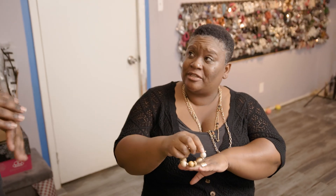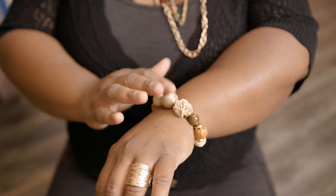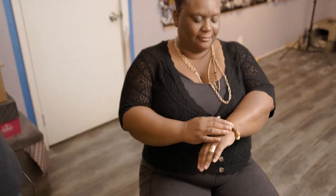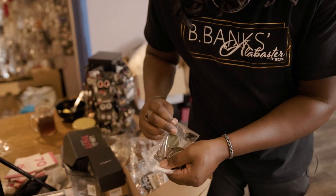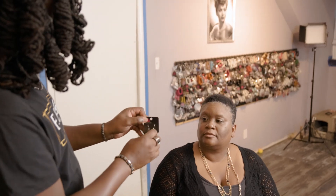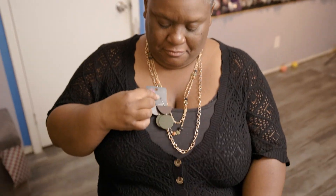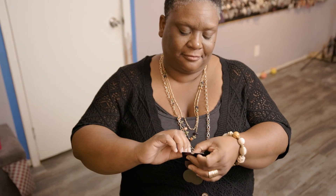Then we're going to go with this bracelet — whichever hand you want to put it on. We're just going to give you a little bit of earth naturalness to keep it soft and cute, but to keep that earth tone. But we've got to go with the earring. Because I saw that green and brown in there, I wanted earrings with a little bit of color and earth tone that would pull that out of the gold necklace. I thought those would be really, really cute.